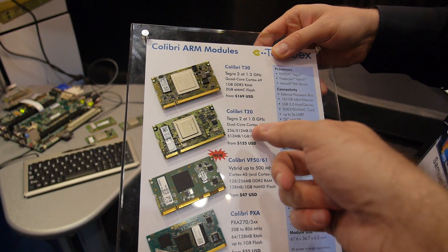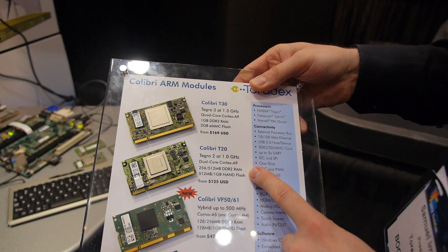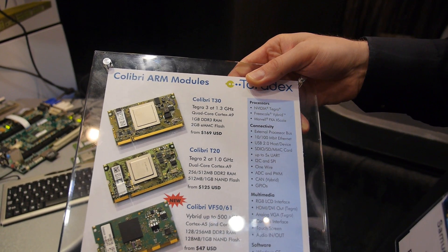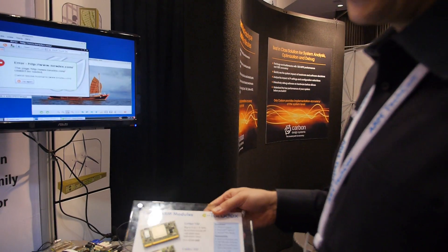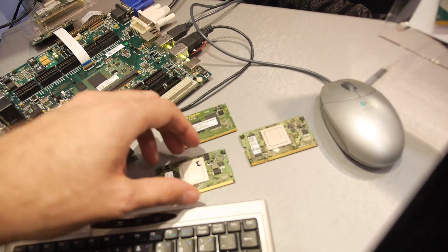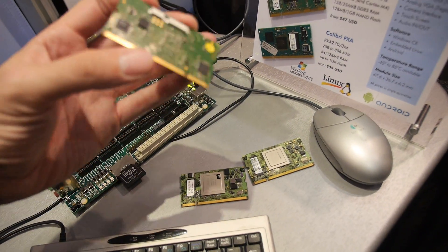In 2011 we announced the Tegra 2 and in 2012 we announced the Tegra 3. They're all pin compatible so someone designing with the Colibri family can switch between modules at any time. Right here are the NVIDIA modules, and these are the older Marvell PXA-scale modules.